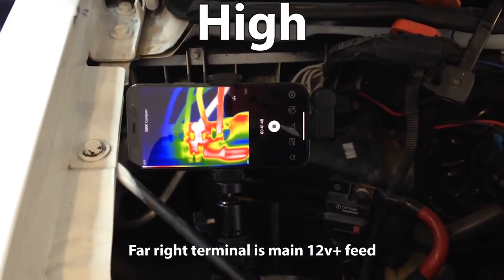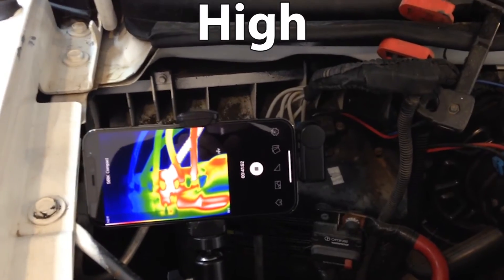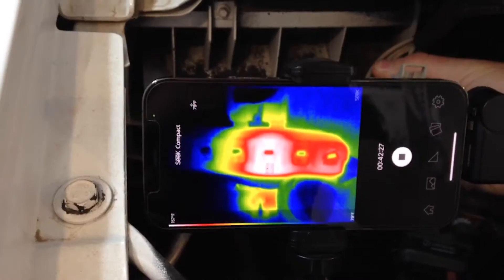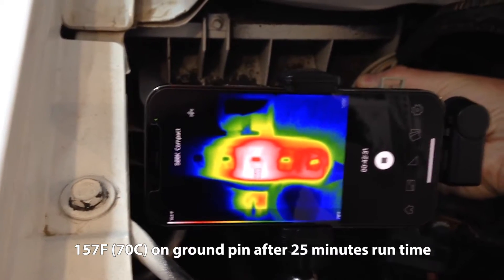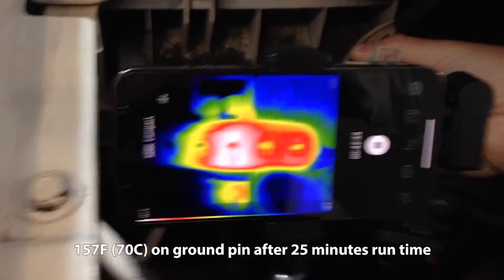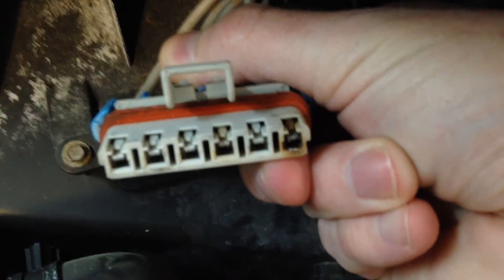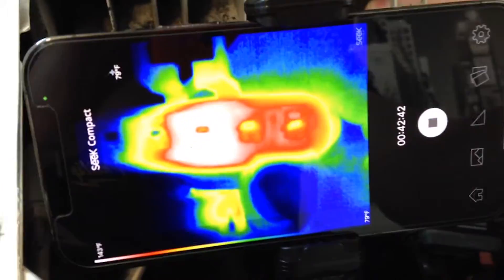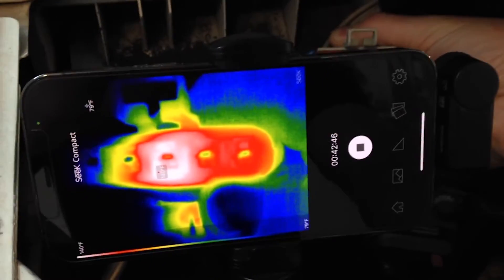I'm curious what the connector internals look like on the thermal camera. Wow — almost 160 degrees on that center pin, which is surprising again since it's the center pin and not the far right pin, although you can see some discoloration on there. I thought the far right pin would for sure be the one giving trouble. Anyway, let's replace the blower resistor and this blower harness.